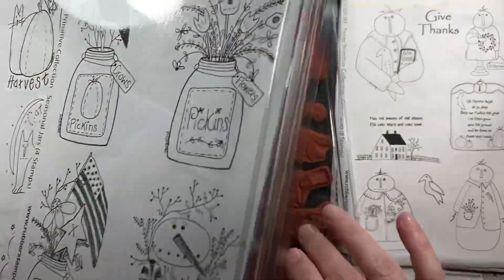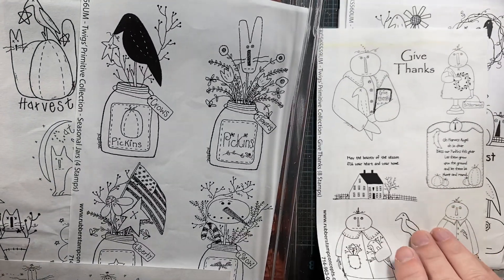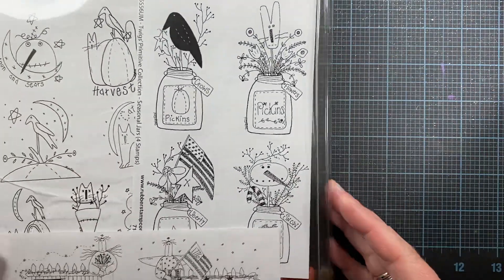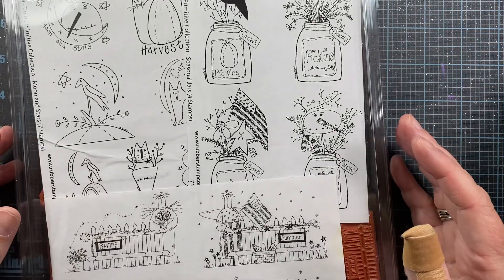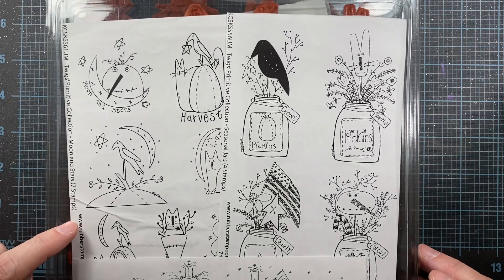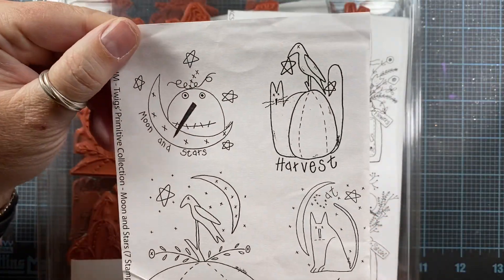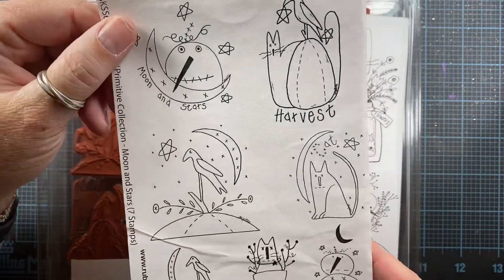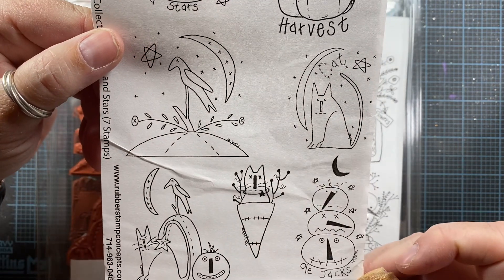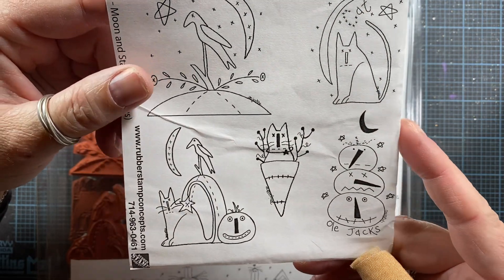I'm keeping my sets in these containers from Stampendous — the thin containers that are just deep enough to hold the cling-mounted rubber stamps. I also ordered this set called Moon and Stars. You can see the elongated noses again, and there will also be lots of stars used in primitive artwork. I love the kitty, and the word 'cat' is actually cross-stitched in — I think that's really cute. There's another kitty down here too.